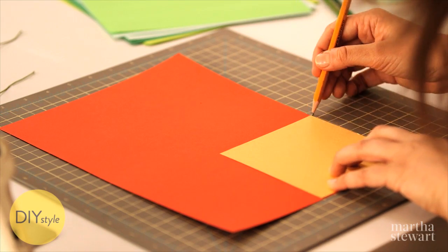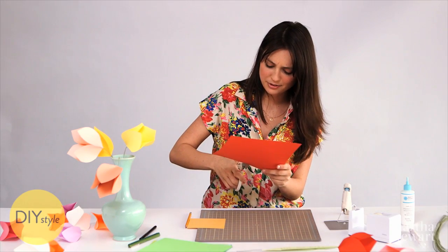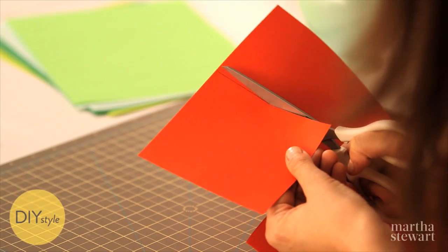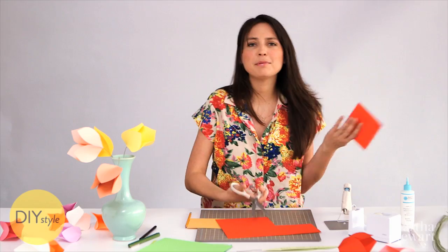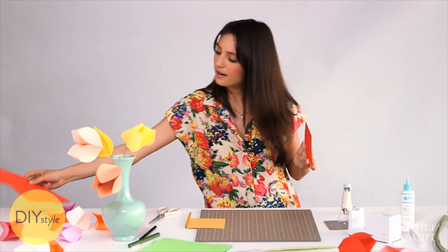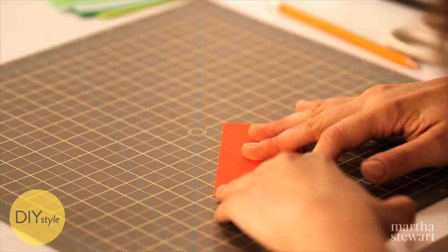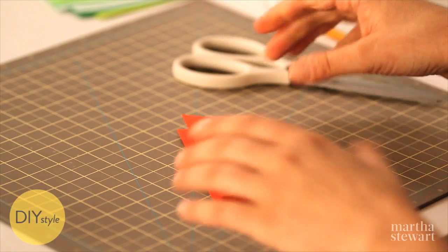Trace a template onto your colorful paper and cut it out. You don't need to be perfect — experiment with watercolor paper, you can even make these out of newspaper. Once you have a perfect square, fold it in half one way and use the back of the scissors to crease. This is a great double use for a pair of scissors.